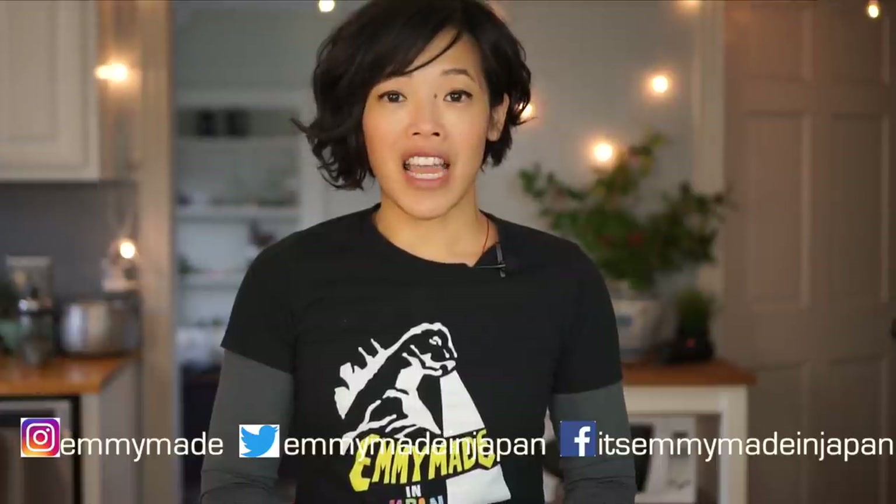Greetings my beautiful lovelies! Hello, it's Emmy. Welcome back to another retro recipe test. Today I'm going to be making 7-Up salad. So many of you chimed in via social media that you wanted to see this recipe made and tasted, so here I am today with my jello mold. Let me take you into the kitchen and show you what I did to get to this stage.